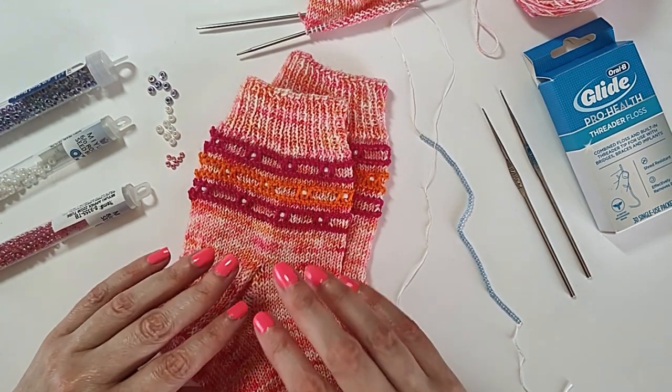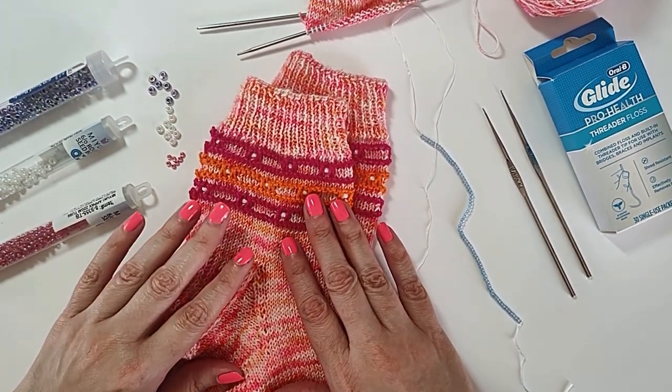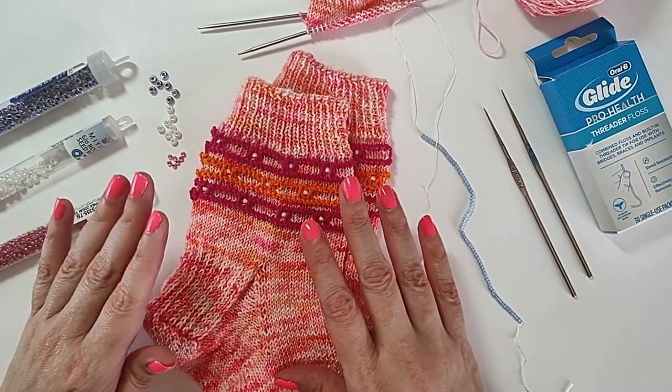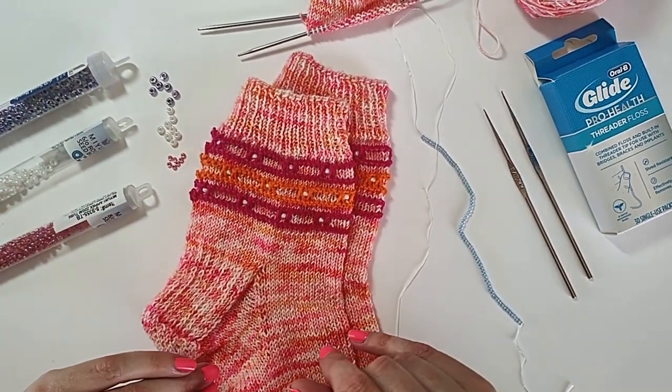While this is not specific to socks, I do have my latest sock pattern here called Beat It that I will be showing. But you can use these same techniques to add beads to your sweaters, your shawls, whatever you're adding beads to.